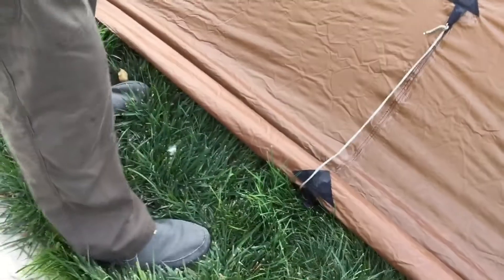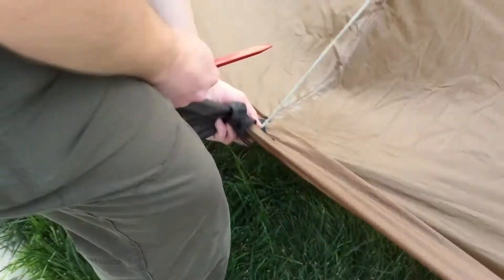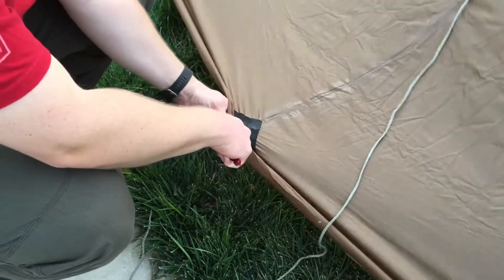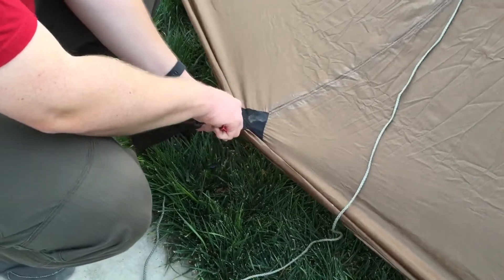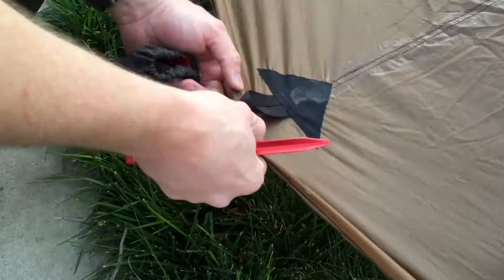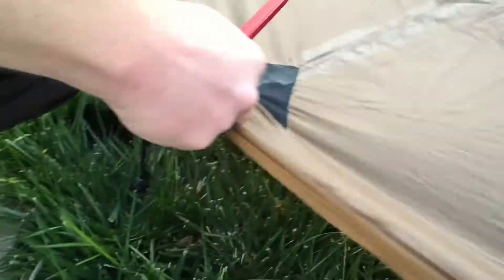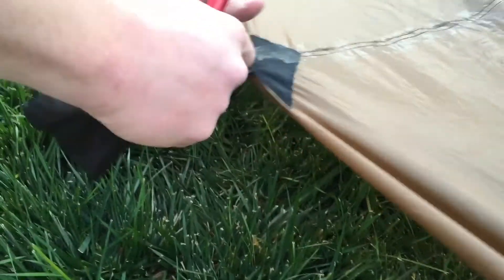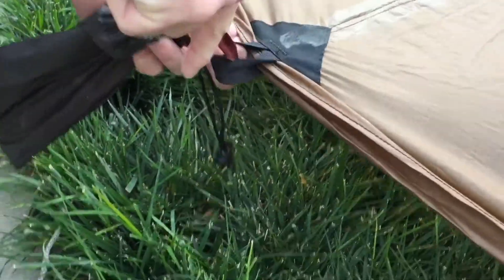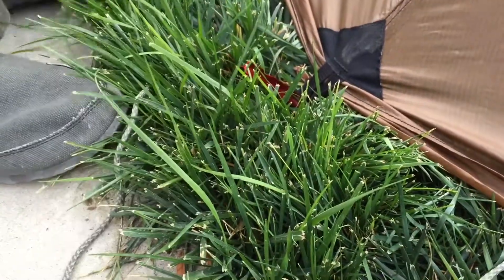These are super lightweight tent stakes — they barely weigh anything. That's what comes with the tent. Now, the Cimarron has a built-in sod skirt. As you can see, it comes down a few inches past the loops, which is awesome. So you have a few ways to do it: you can stake the inner and let the sod skirt come down, or stake the outer in the summertime and give yourself a little breathing room for air to come underneath. Personally, I like to stake both loops together, stretch it out, and dig it in.